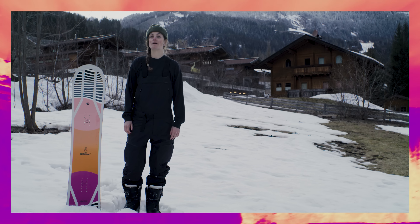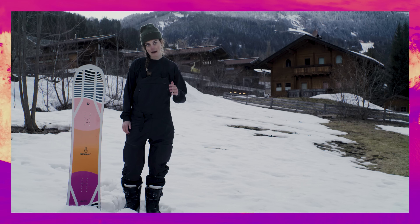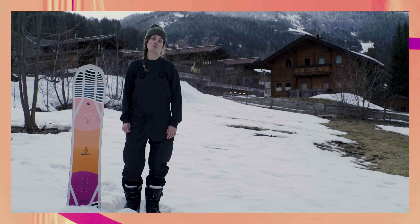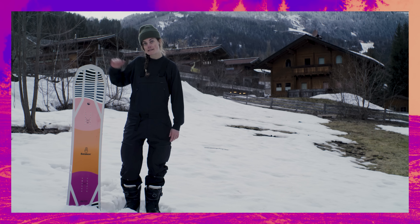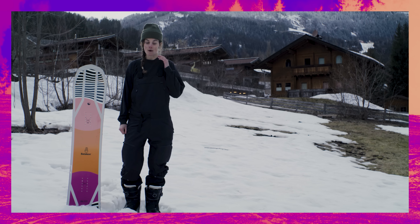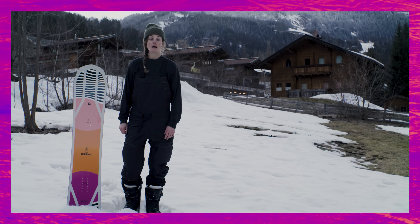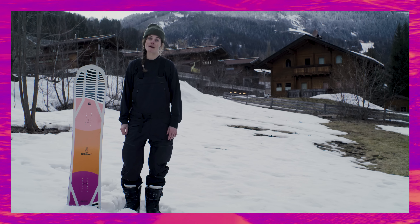Hey guys, it's Joy here with White Lines. We are out in Flacow at Absolute Park testing new gear for winter 22-23. This is the Battalion Push-Up — a women's all-mountain ripper that's built for any day and every day of the season. Let's give it to our test team and see what they make of it.